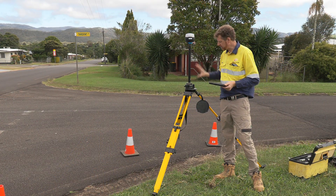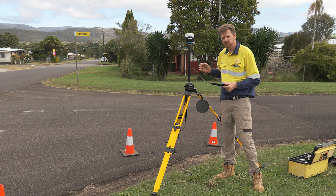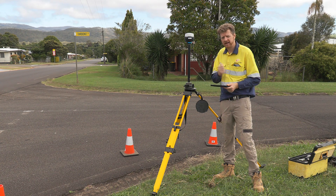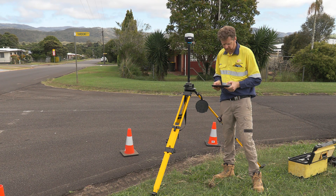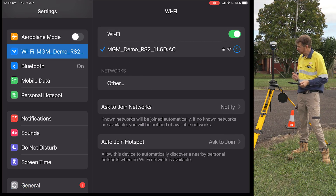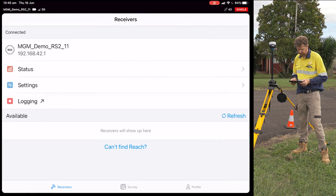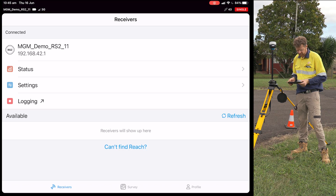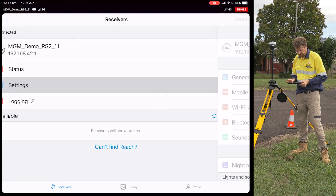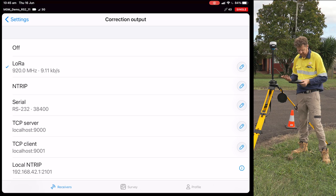We've set up our base on the pole on the tripod above our permanent survey mark. We now need to configure the receiver to broadcast corrections via LoRa so our rover can pick them up. The first thing is to connect to the relevant Wi-Fi network that the receiver is broadcasting. Once connected, jump into ReachView 3, go to the receivers tab, and refresh. We're already connected to demo 11. Heading into the settings tab, we need to make sure our corrections output is on — here we're broadcasting at 920 megahertz with an air data rate of 911 kilobits per second, and those two settings need to match in our rover as well.